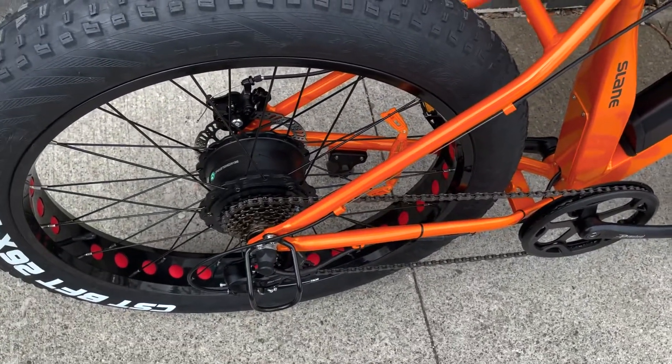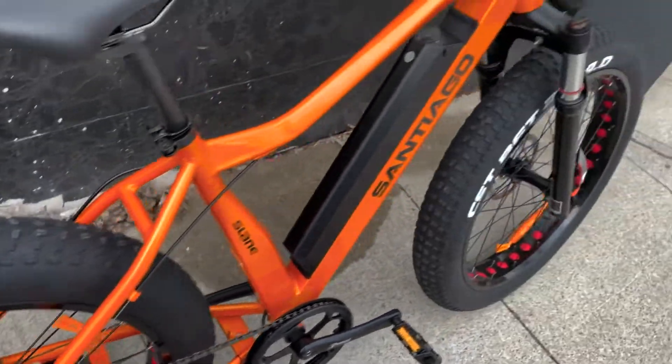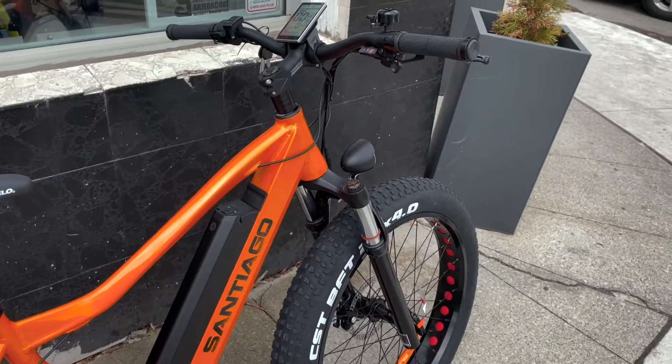Yeah, it's a nice bike. So come into Ridehouse, check it out, and get yours today.